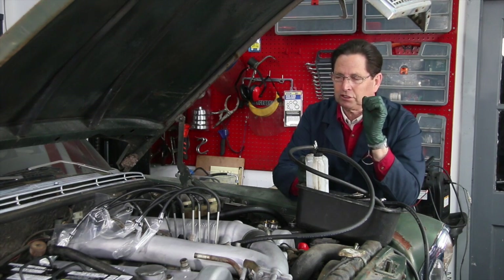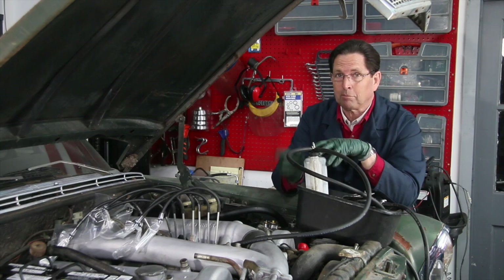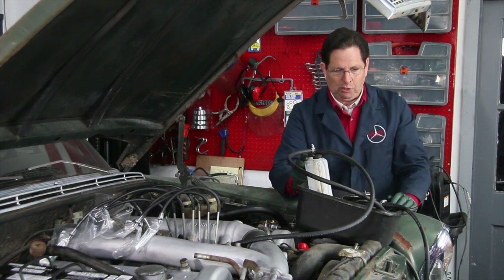This is going to be the real test of how easy it's going to be to get this engine to run, because if that injection pump will not pump fuel, then it's going to have to come off and go out and get rebuilt. Alright, let me show you what I'm doing.